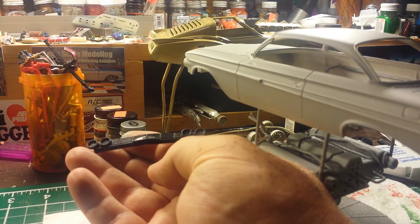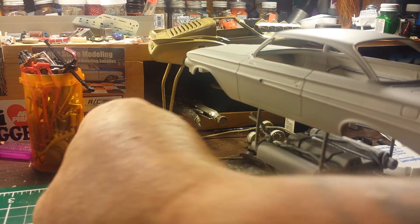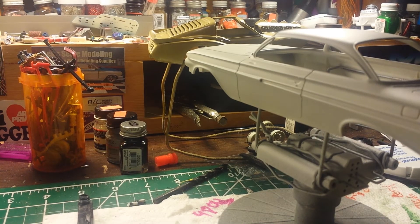I got it de-chromed. I'm going to paint it with splash chrome with the black on top. That'll give it more of a natural look.